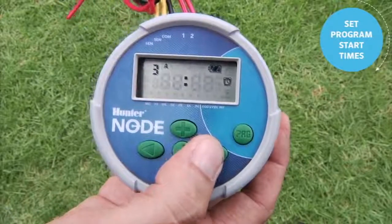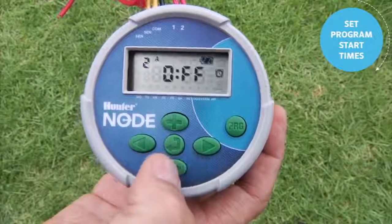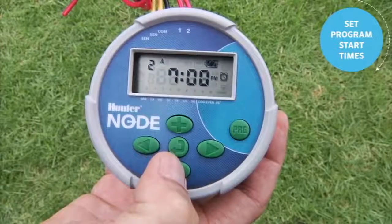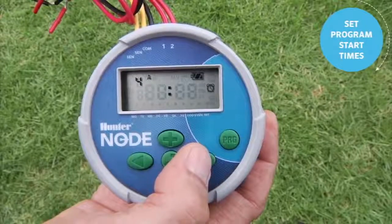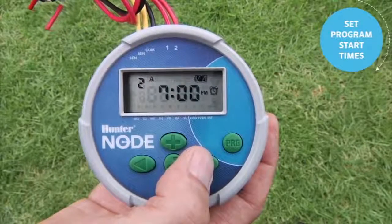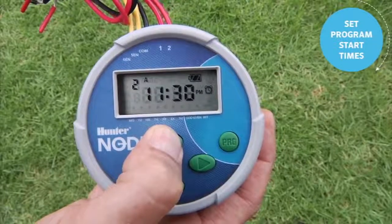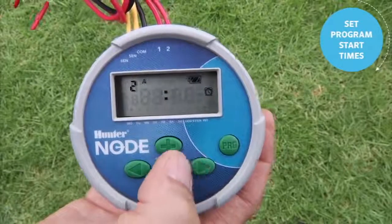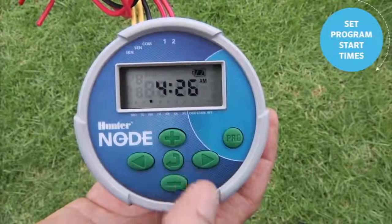There is a second, third, and fourth start time available. Use the right arrow to navigate between them. Go to start time 2 and from the off position use minus to go backwards to 7 p.m. There are a total of four start times per program. To delete a start time, land on it and use plus to go up toward 11:45 p.m. — just before midnight it will say 'off.' Leave start time 2 off, then use the center button to return to the home screen with only one start time at 5 a.m.